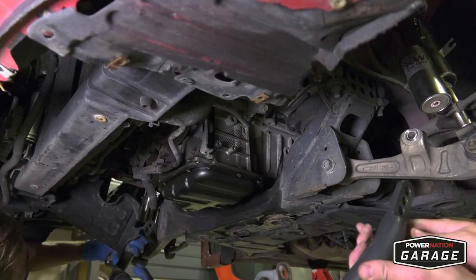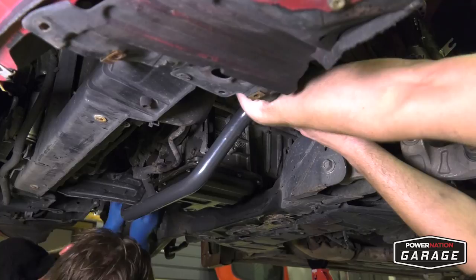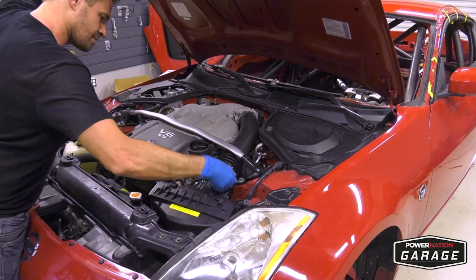Once everything is good and tight, you can move to the front end to install Nismo's front sway bar. This performance upgrade measures in at 1.4 inches in diameter and will really reduce body roll for quicker times. Now your high performance suspension is finished.